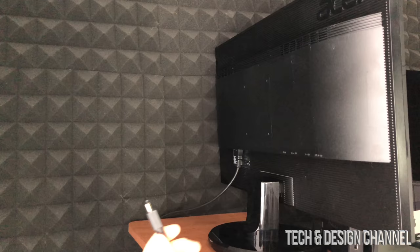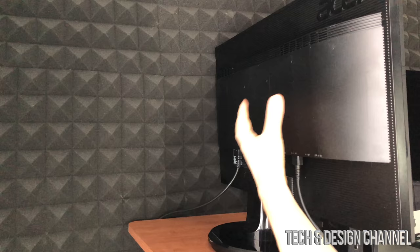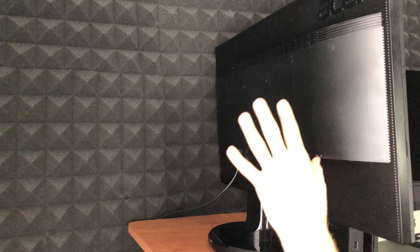Here's the TV I'm going to plug it into. I'm going to take the cable from my Nintendo Switch and plug it into the back. Just keep in mind which HDMI port you're using — you might have a lot of HDMI ports.